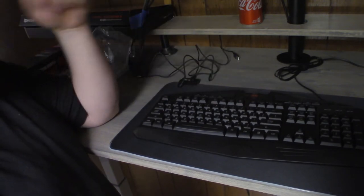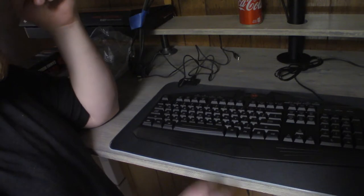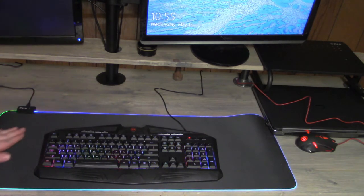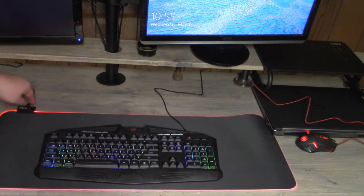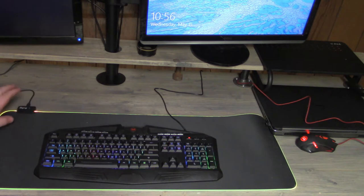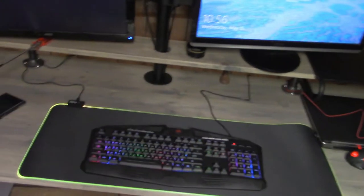I'm going to go ahead and get this all set up, and when it's on we'll go ahead and test out the keyboard and see how it all works. Hey guys, it's definitely lit up now. You can change it to a few different modes for the mouse pad — this little button right here allows you to just change the color to whatever you want. I actually have this going to a switch.